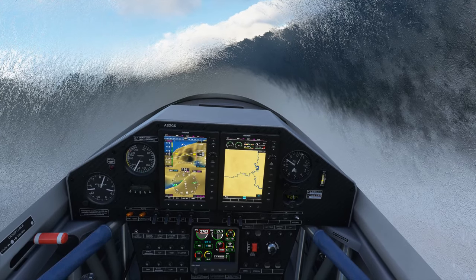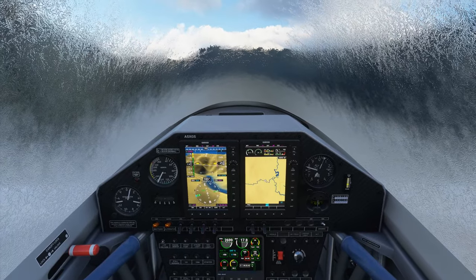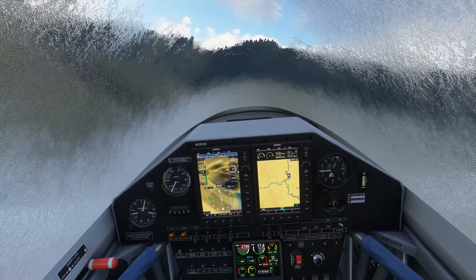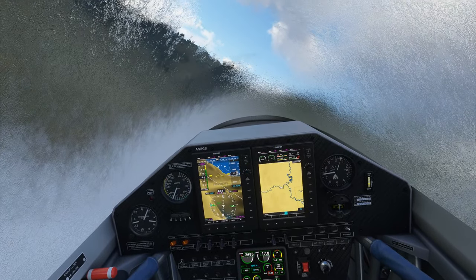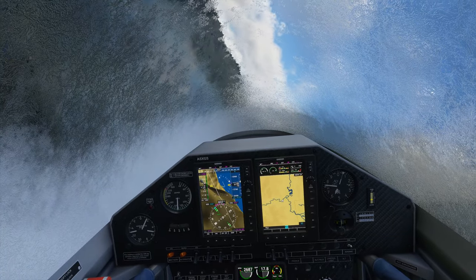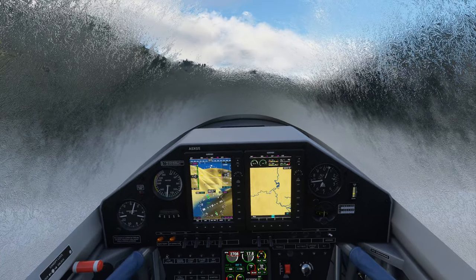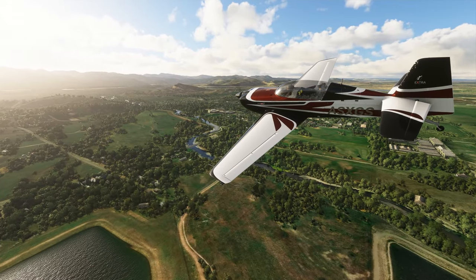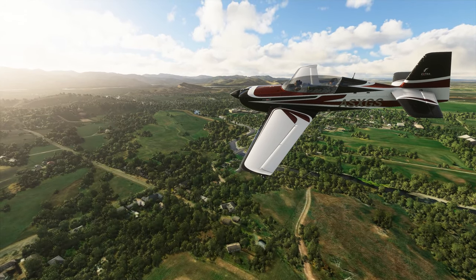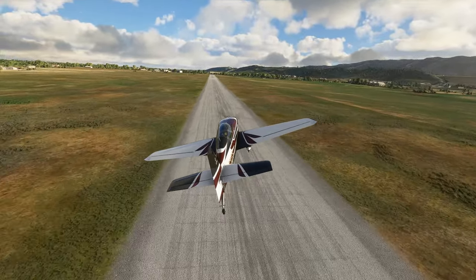Thrustmaster boasts about a technology called HART — Hall Effect Accurate Technology — which uses magnetic sensors inside the joystick to achieve what they describe as a surgical level of precision. I don't know about all those fancy words, but what I do know is that the joystick feels very good, and in the 12 or so hours I've been using it, it continues to achieve a perfect zero after each use without me having to put any dead zone, as the stick sits idly in the center.